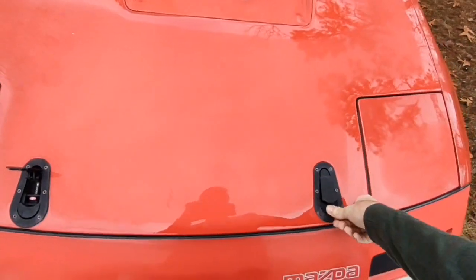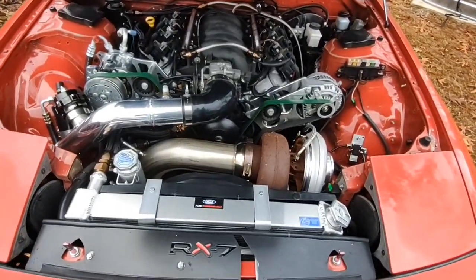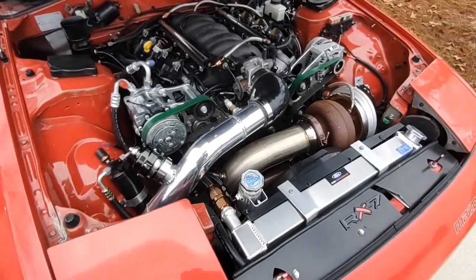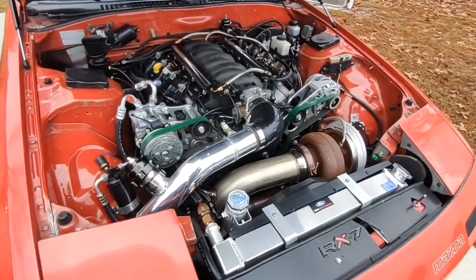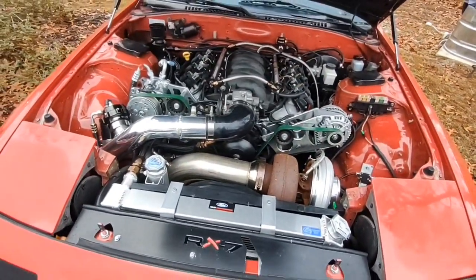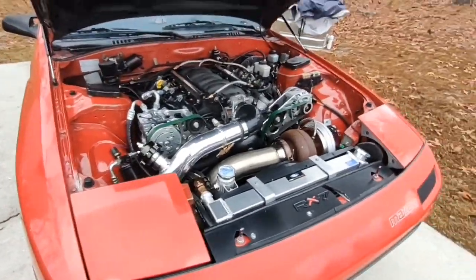It looks like I've managed to hurt a piston in this thing. This is a factory LS2, and I was going to work the other day and made a 60-to-130 hit with the Draggy. By the time I got done it started smoking really bad at idle and I couldn't figure out why.